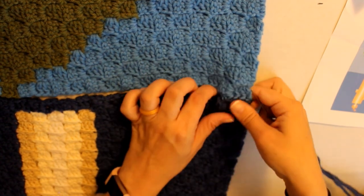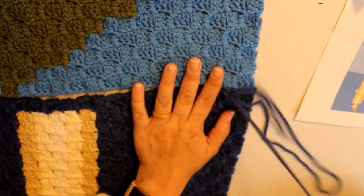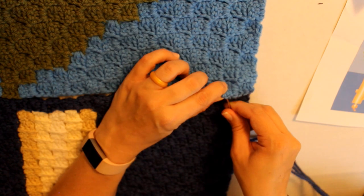Some of the stitches have already been fiddled with because I was practicing before I filmed this, so you'll see my loops are a little bit more showy.